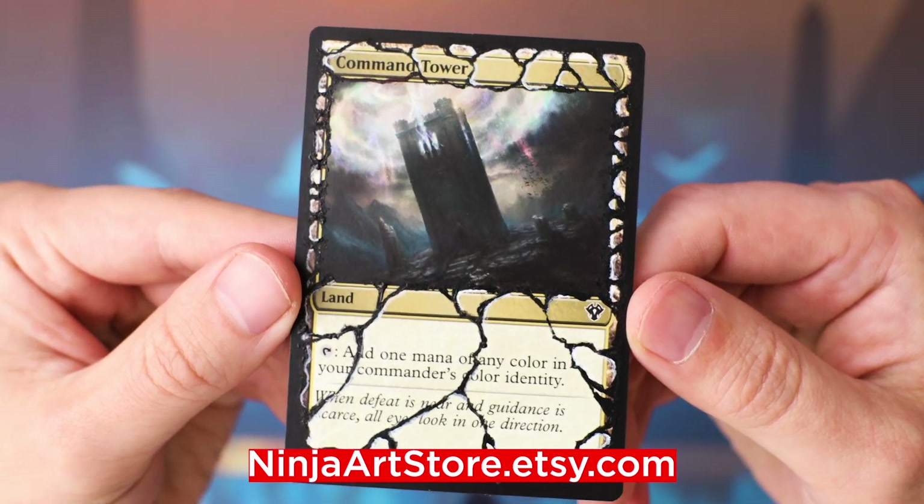I'm going to be doing more acrylic alters in the future, so if you guys have any ideas on what you'd like to see altered, let me know down in the comments. Thanks for watching, and I'll see you guys in the next video!